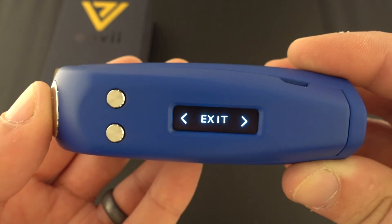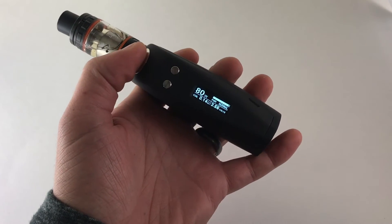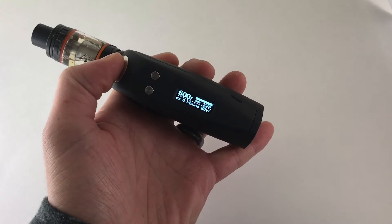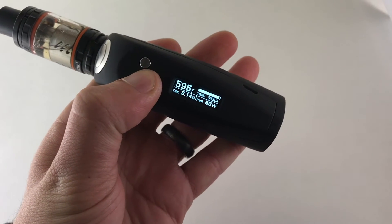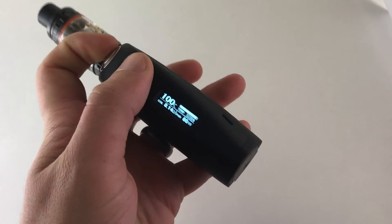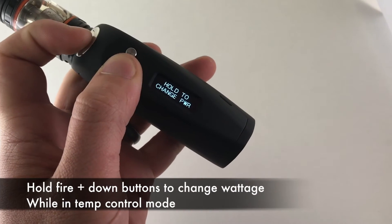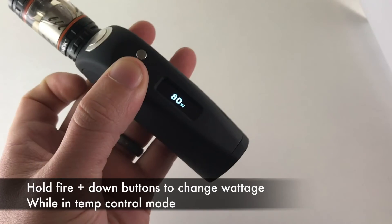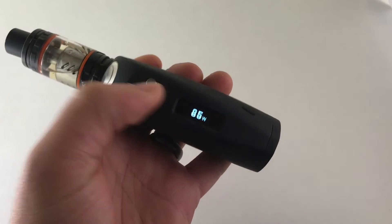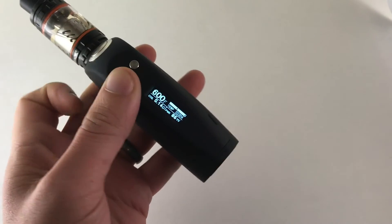One thing I forgot to mention: when you're in temp control, three clicks gets you in. Let's say you're using stainless 304 — you can adjust the temperature with the up and down buttons. If you want to adjust the wattage while you're in temp mode, hold the down button first and then the fire button — so down button first then fire — and now you can adjust the wattage.